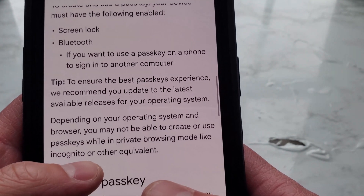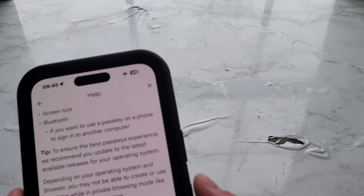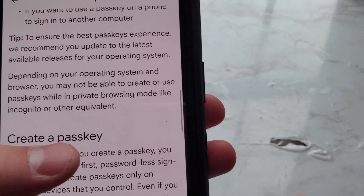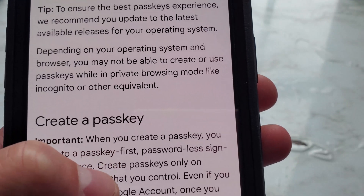Tip: to ensure the best passkeys experience, Google recommends you update to the latest available release for your operating system — Android, iOS, macOS, Safari, etc. Also note that depending on your operating system and browser, you may not be able to create or use passkeys while in private browsing mode, like incognito or equivalent.